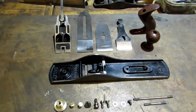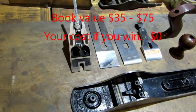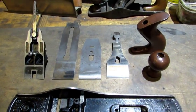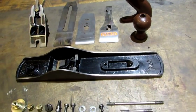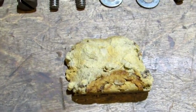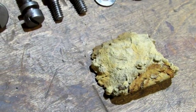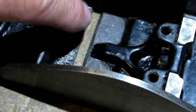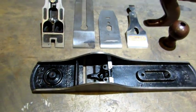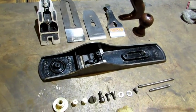This old number 5 is in pieces because the last 7 videos that I did showed you in detail how to restore all the parts. This is the culmination — it's the end. This number 5 is ready to be put back together and given a test drive. It started out a total rust bucket. That wasp nest right there was in front of the iron down in the bottom of the plane, wedged filling that whole space up right there. So you can imagine how this thing looked, and you can see how these parts look if you go back and look at the 7 videos that led us up to here.